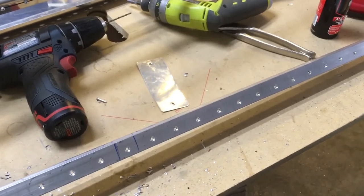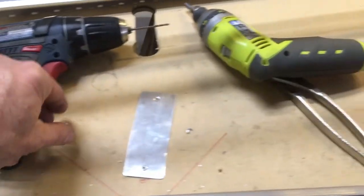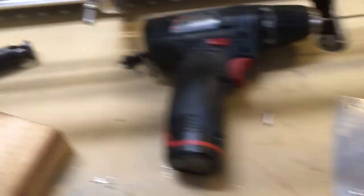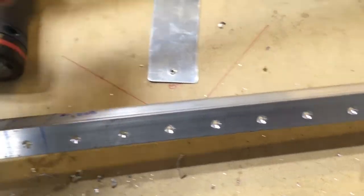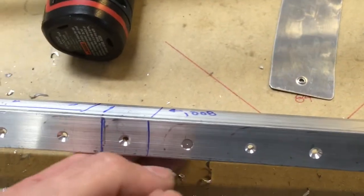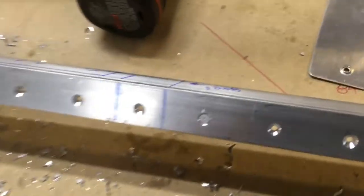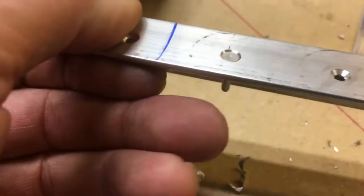I'm starting to countersink the main longeron on the tail cone. Vans calls out for seven clicks past flush, which means you take your countersink cutter and micro stop cage and countersink a hole in the material — this happens to be the angle for the longeron. Countersink it to flush so the rivet fits perfectly flush, then go seven clicks past flush, and you'll see that it sits a little bit deep in the hole.